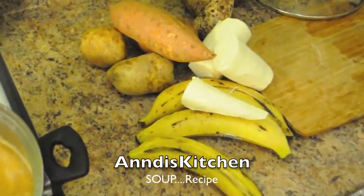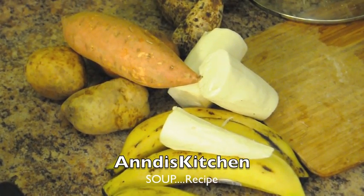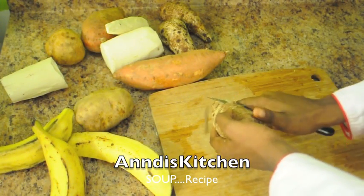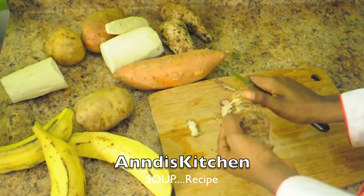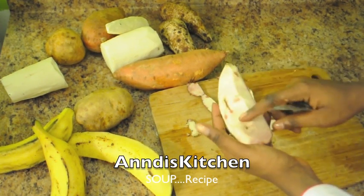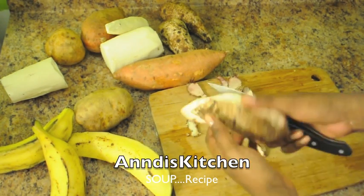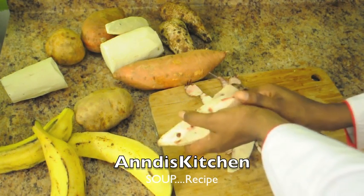I'm working on my provisions — sweet potatoes, potatoes, plantains, and eddoes. Let me tell you something: the first time I made soup and came into contact with edo, when I finished peeling it I was about to throw it away because it felt a little slimy. But I didn't know that edo is normally slimy — it just has that texture. Not too slimy, but this stuff is very healthy for you.